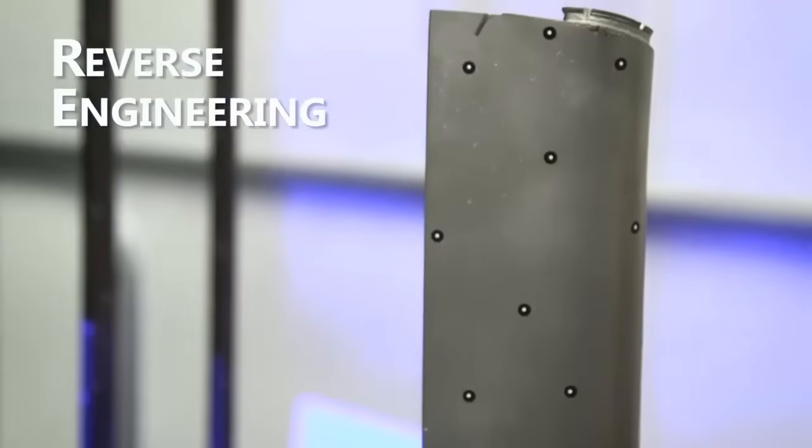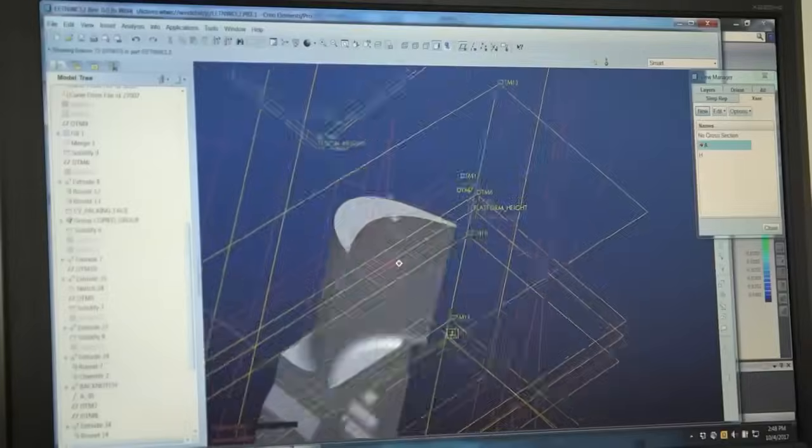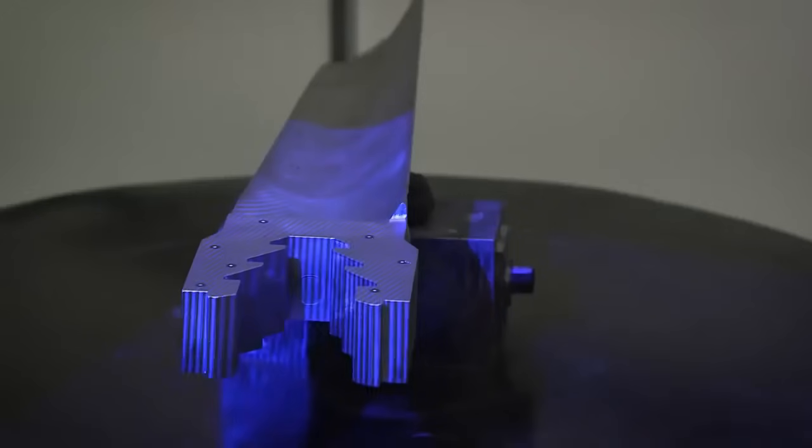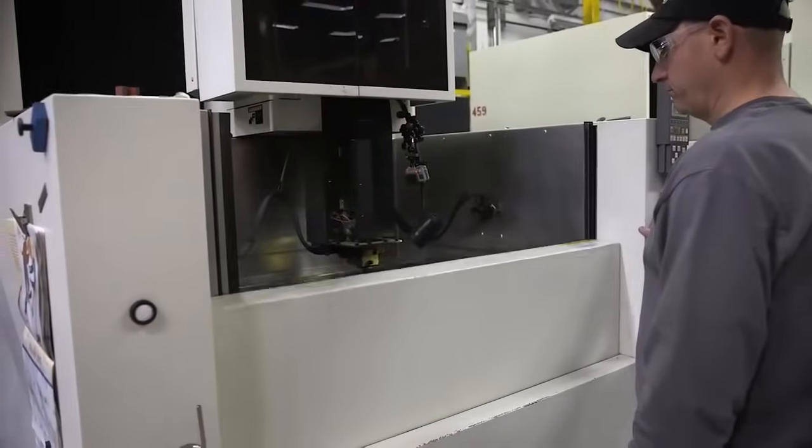In cases where original blueprints or designs are unavailable, reverse engineering is employed. This process involves analyzing existing components to recreate accurate specifications.